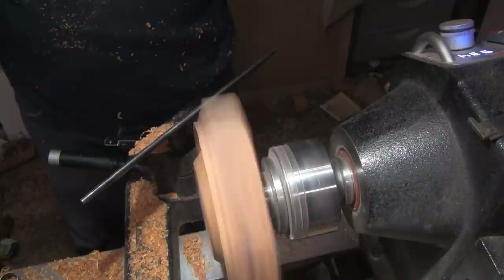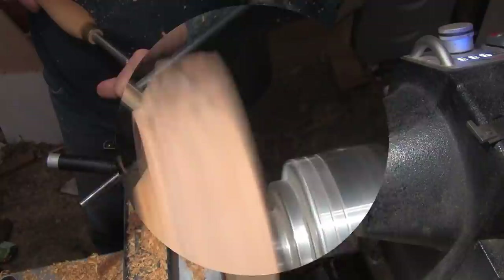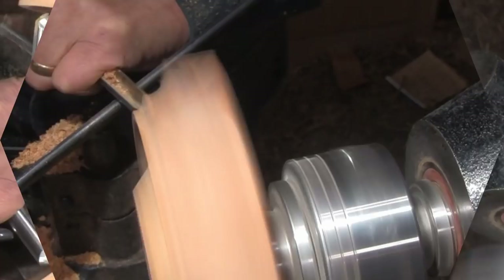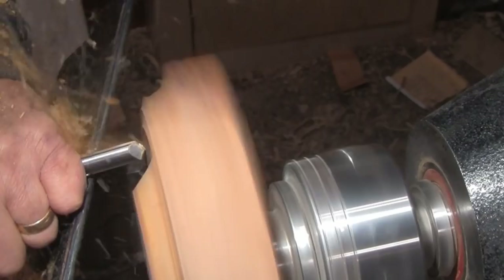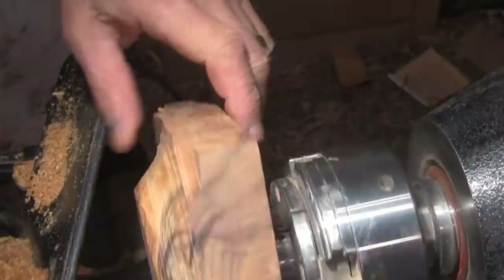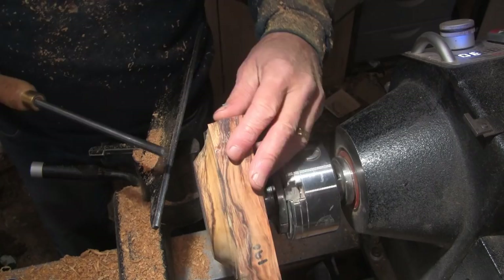I'm doing about 900 RPMs. I'm going to go a little bit more RPMs. I'm going to resharpen this one — it's cutting nice but it could cut better. Freshly sharpened, and we're getting close to a shape.